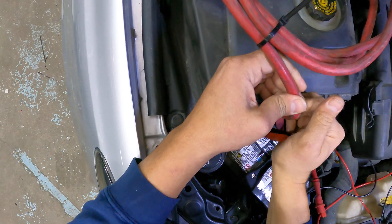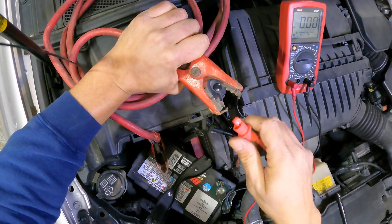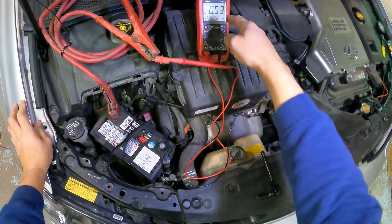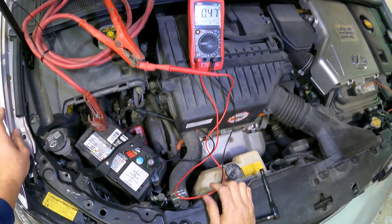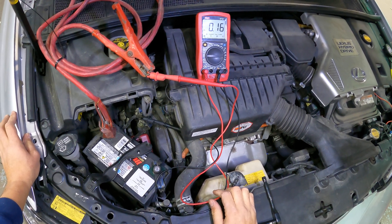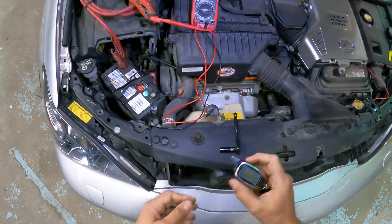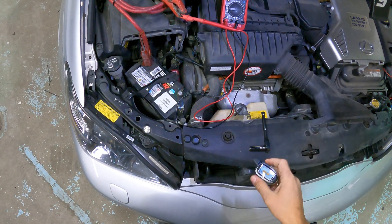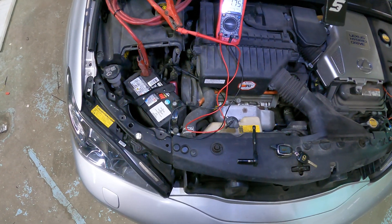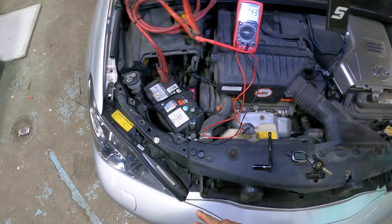Since we don't have a big clamp on this multimeter, we're using jumper cables. As soon as we connect it correctly and close the circuit, we can see we have a draw of 0.4 amps, which is quite high — but it's going down, which is good. Now we're going to lock the vehicle. This system has an alarm, so as we can see there's a quick big jump. We're going to let the system settle for about 10 minutes and see what level it gets to.